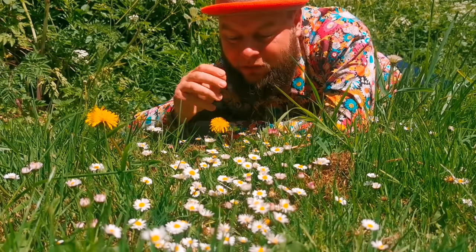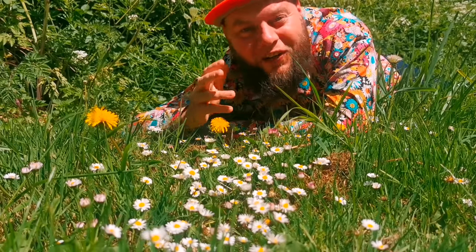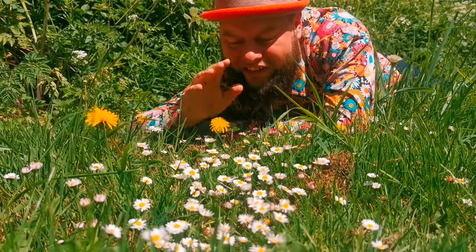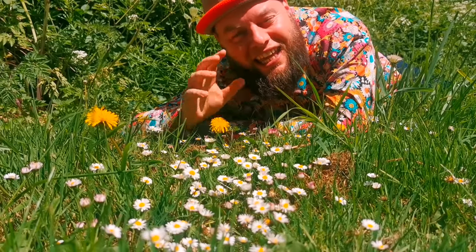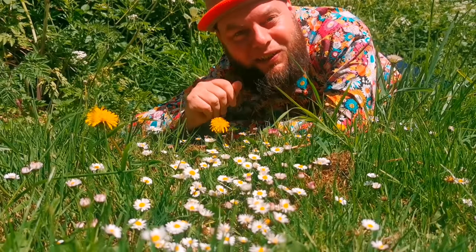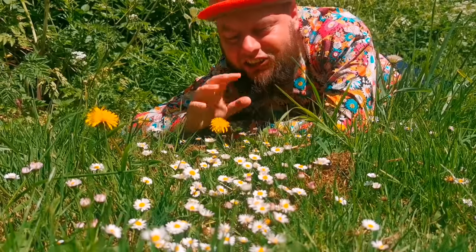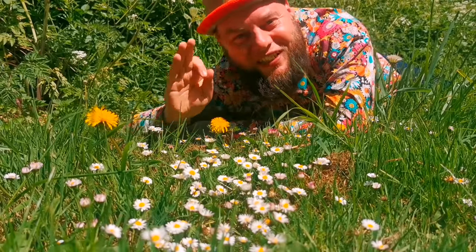Daisies fight bacteria and have also been shown to heal the skin and reduce scarring. So when we take these common little flowers and mix them together in a little infusion, these two medicinal properties make an incredible skin-healing and moisturising lotion bar. We're going to collect some dandelions and daisies, take them home, and Steli's going to show us how to transform them into this magnificent recipe.